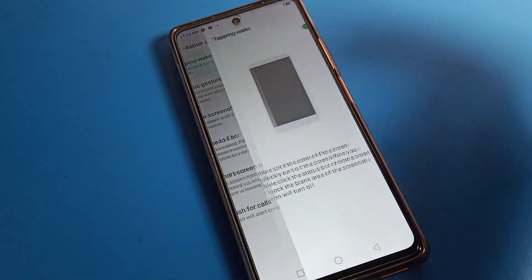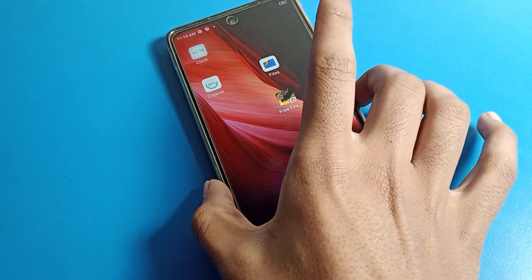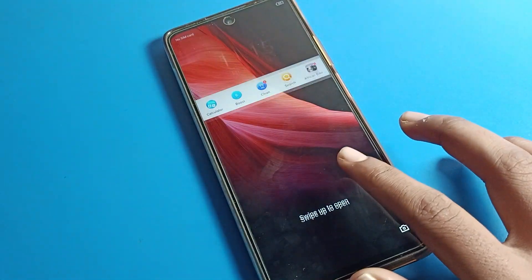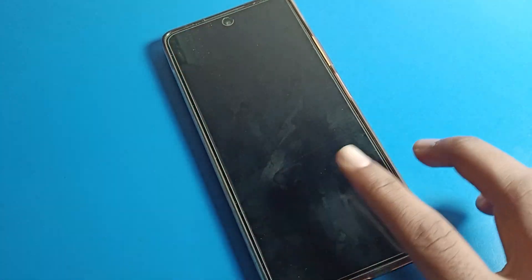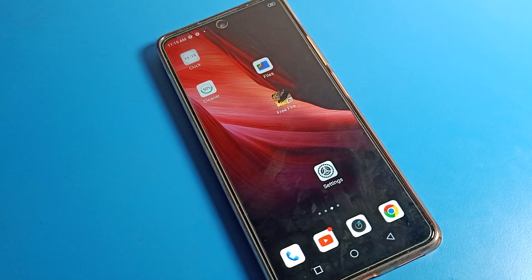Tap on Special Function to turn it on, then click on the Gesture setting and you can see Tapping Wake. Tap it to turn it off. After turning off Tapping Wake, when you double click on your home screen, it will no longer lock the screen — the screen will not turn on or off with a double tap. That is how we can turn on and off the double tap to wake screen setting on an Infinix phone. Thanks for watching the video, bye.